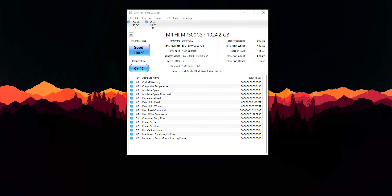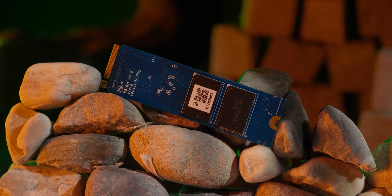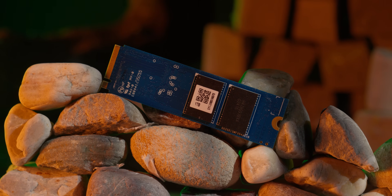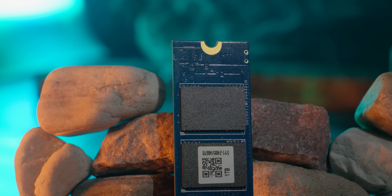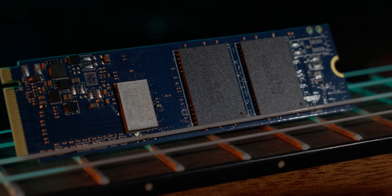This is the thermal performance test. Idle temperature is 37 degrees Celsius and load temperature is 59 degrees Celsius. The temperature is very low for a Gen 3 SSD. Temperature is mostly low in DRAMless SSDs, so no heat sink is required.